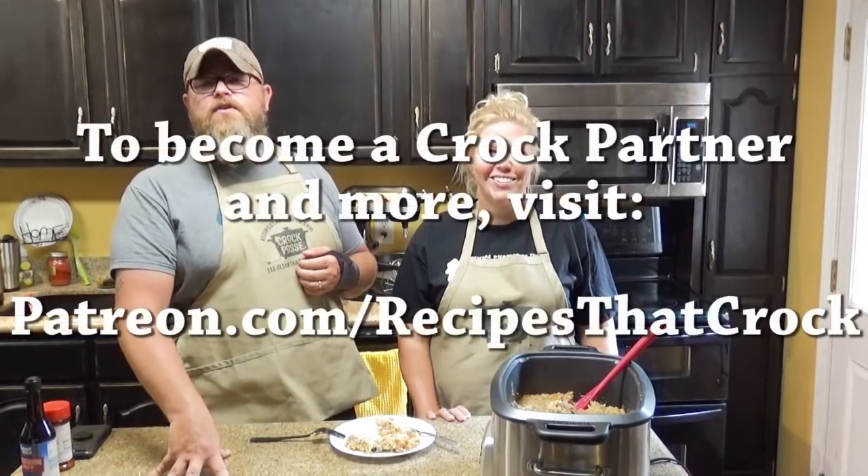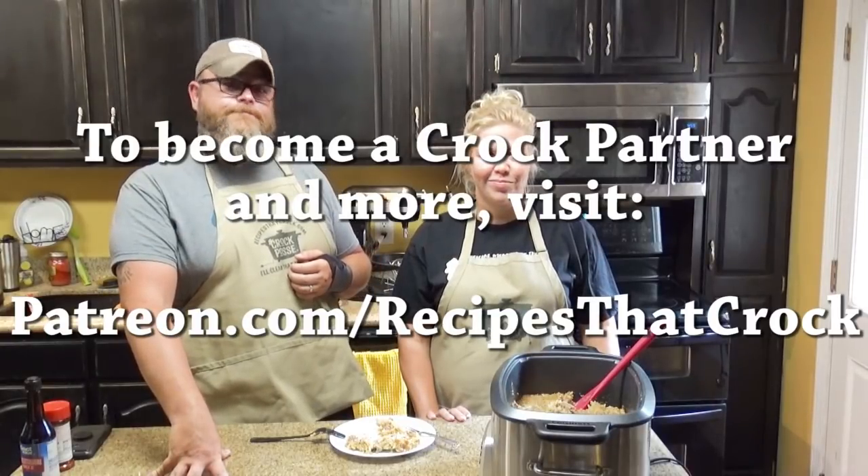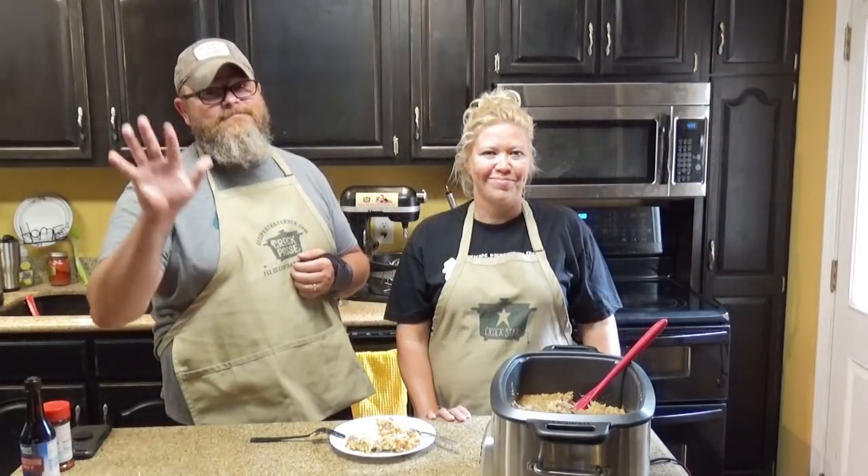That's right. And whatever you do, laugh often, eat good food, and speak life. Bye, guys. See ya.